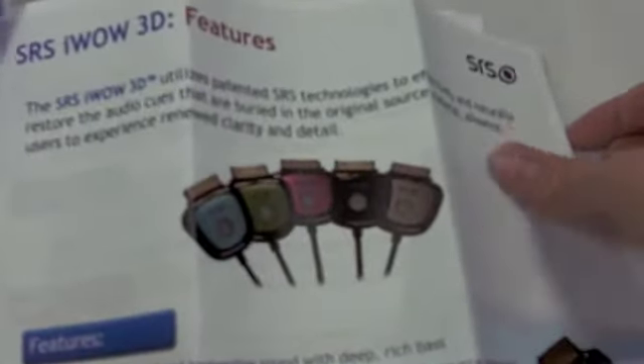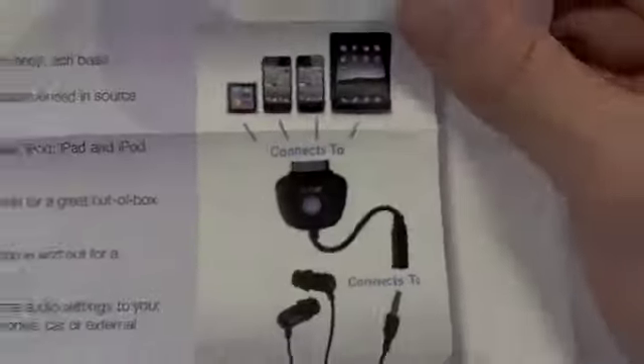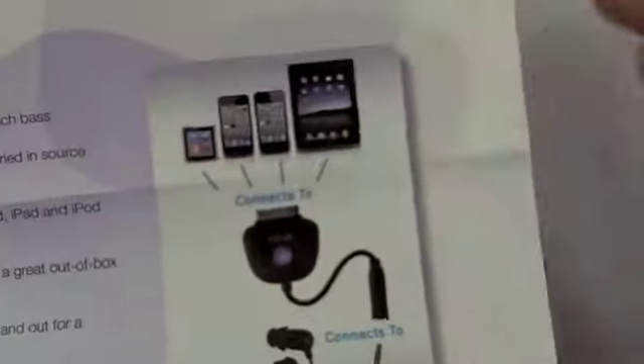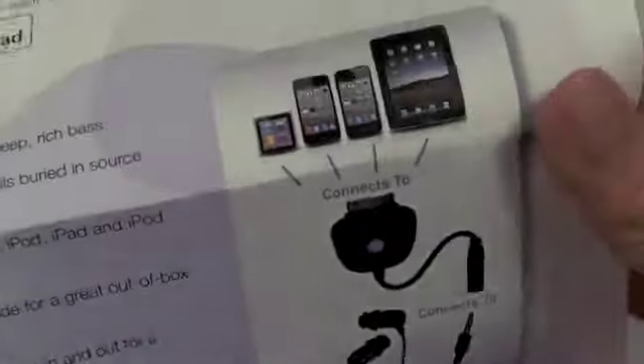So I guess I'll be looking over this and talking about it in my review, but just for now this is unboxing. You just get some documentation explaining what the iWOW 3D does. Basically, if you look at this picture, it shows you have any iDevice with a 30-pin dock connector, you connect this adapter to the 30-pin dock connector, and you plug a standard pair of 3.5mm headphones into this. The built-in 3.5mm audio port on most iDevices doesn't output maximum sound quality, and this lets you tap into the audio from the 30-pin dock connector to get better sound quality.